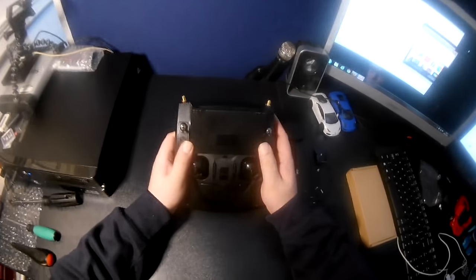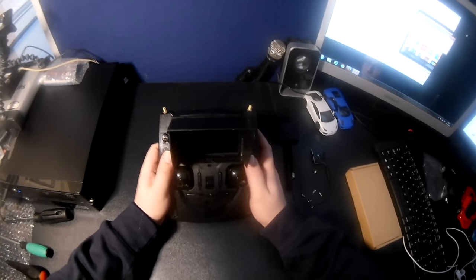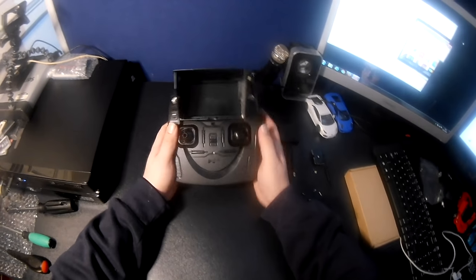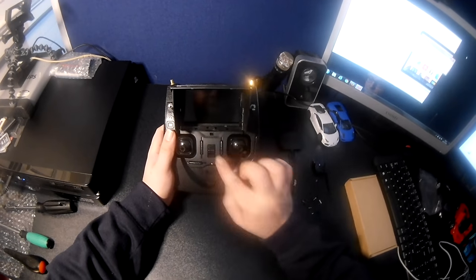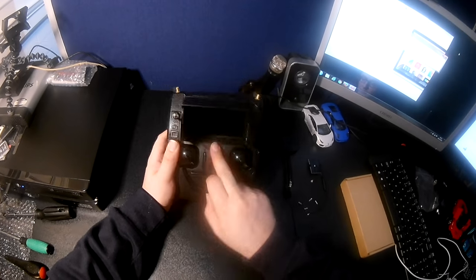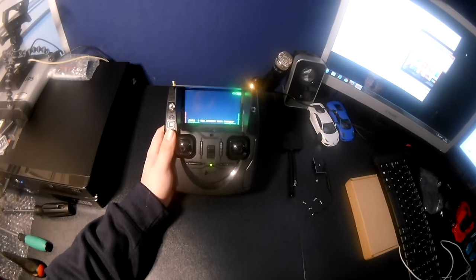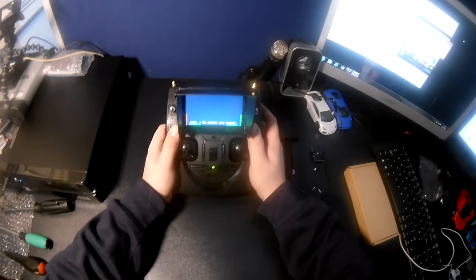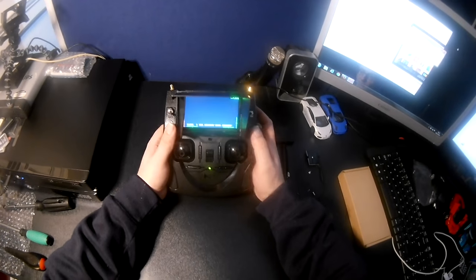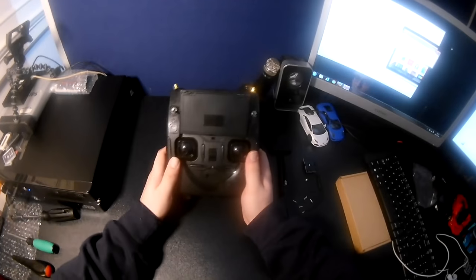I personally find velcro a better method than hot gluing because you can take it off and it's still sturdy. It's definitely a worthwhile mod - the sunshade helps a lot with glare from the sun, and even without sun it just helps you read everything on the transmitter. It makes the Hubson a lot nicer to fly overall.